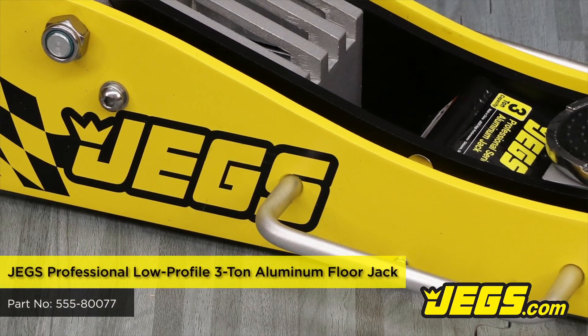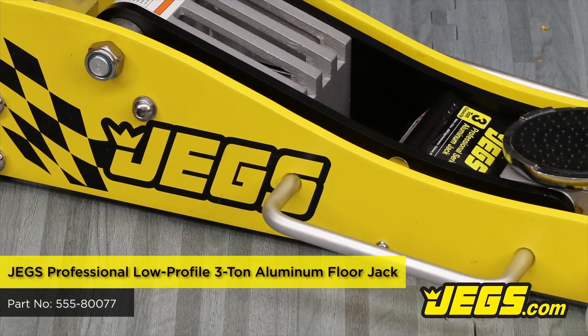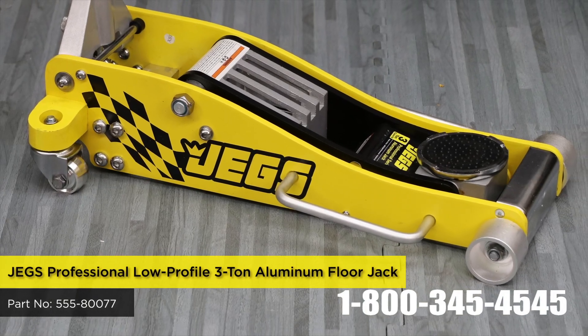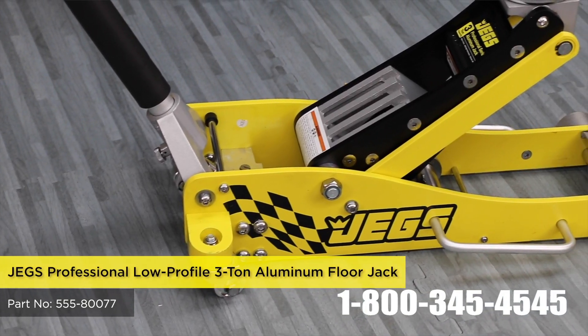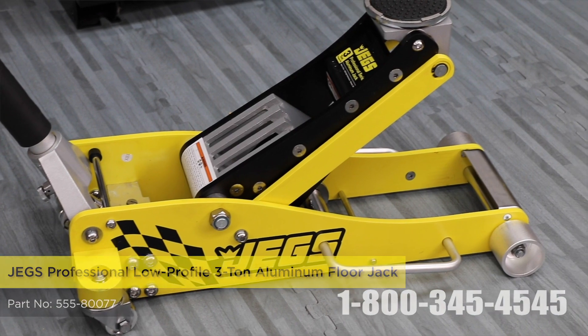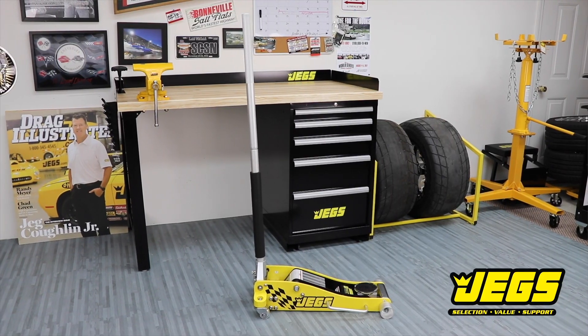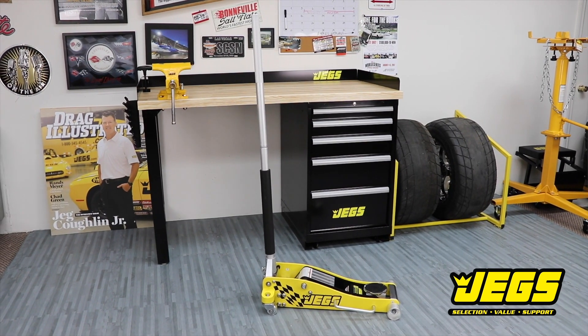JEGS Professional Low Profile Floor Jacks are made of durable, lightweight aluminum, but their lifting capacity is anything but lightweight. The low profile front rollers allow for quick, accurate placement and a rotating rubber saddle pad prevents marring. These jacks have been tested to meet all safety standards.